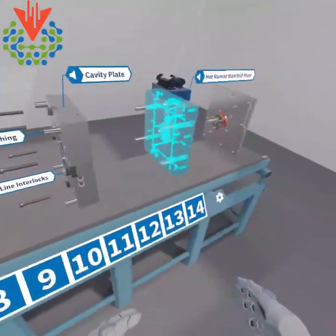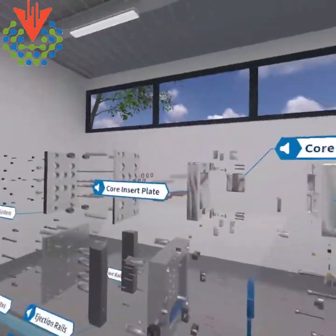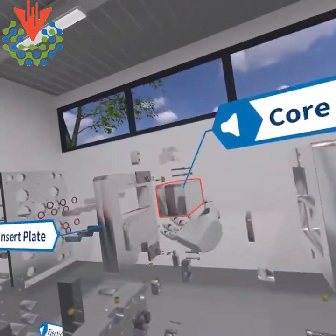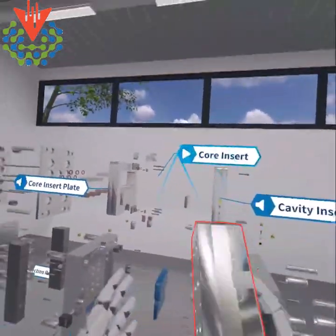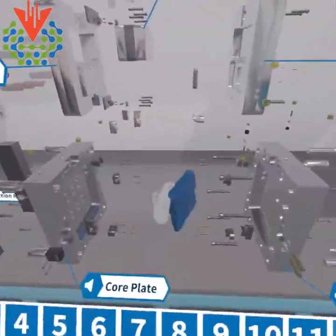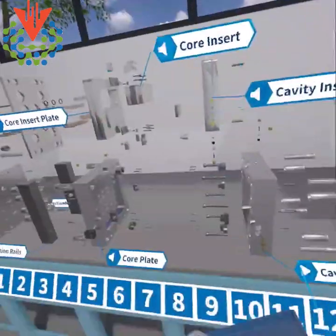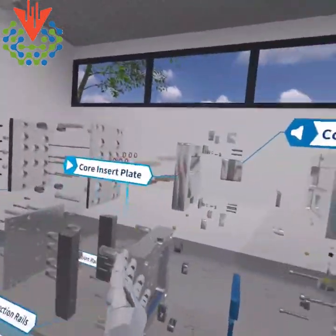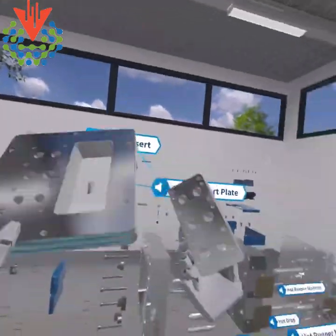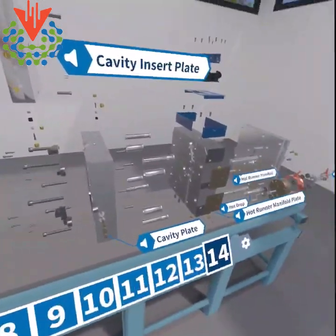We can take and open it up all the way with all the details. I don't have to push the audio buttons — I can just go in and grab this piece. This is the core insert. I can grab the actual part and say, this is a living hinge box. I can grab two at a time, then take the cavity insert and the plate and see, oh, this is how it's mounted.